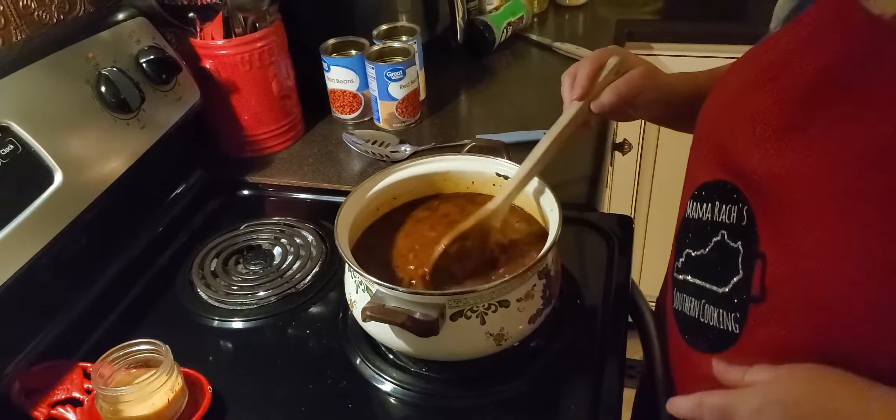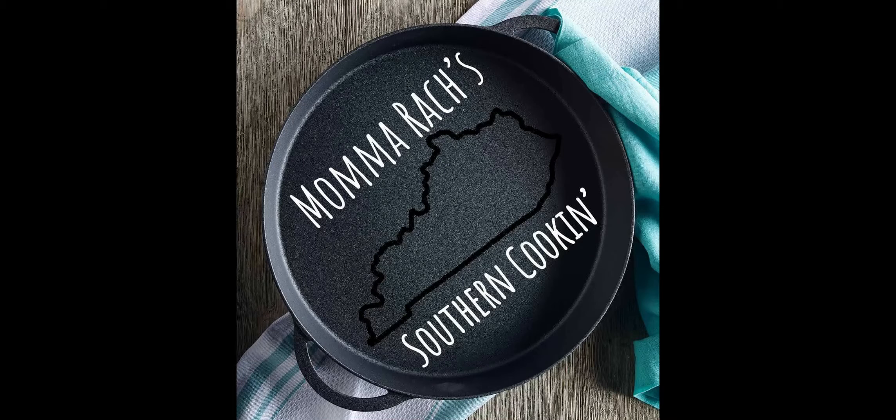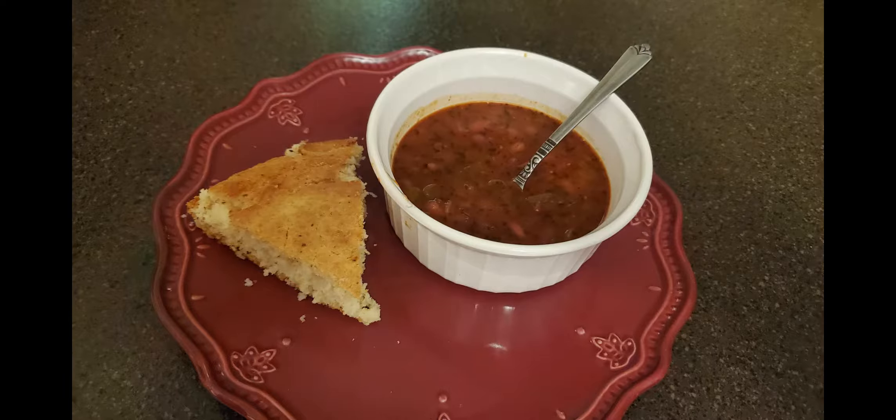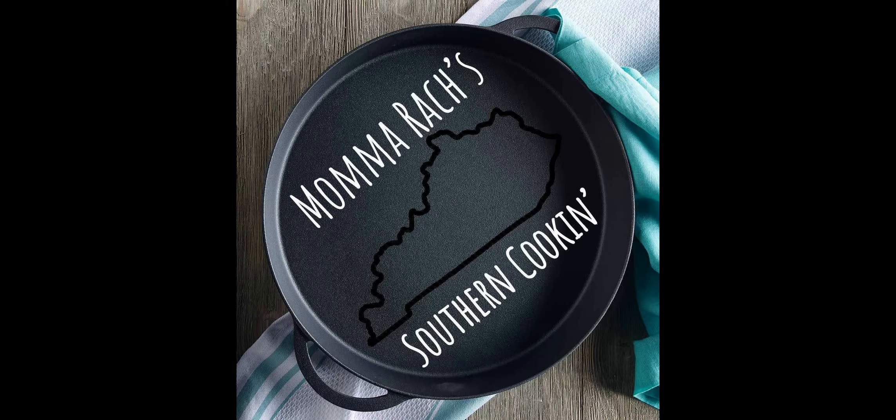I'm going to let that sit for a little while and let it cook, let all that come together, and then we'll get your bowl out and show you what they look like. Just remember to like, subscribe, and share — and God bless!